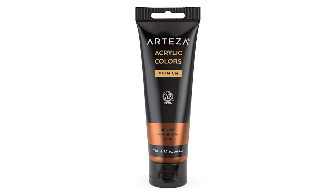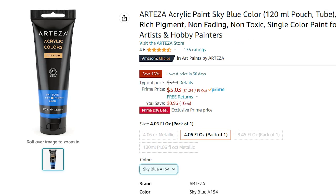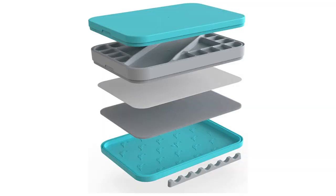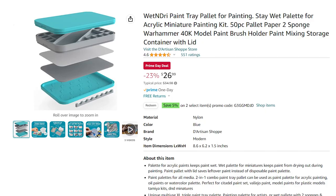Arteza Premium Acrylic Paints are on sale depending on what size and color you get — prices range, so I'm going to put a picture up on screen. If you're looking for some acrylic paints to dabble into or play with, this is a great place to start because it won't break the bank. Depending on which tubes you get, you can save anywhere from $1 to $4 per tube. If you're an acrylic artist tired of your paints drying out, you may also want to look at a wet and dry paint tray palette, which will help keep your paints wet longer during extended painting sessions or when you travel.